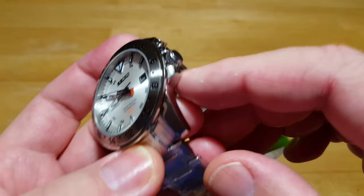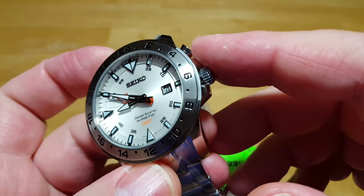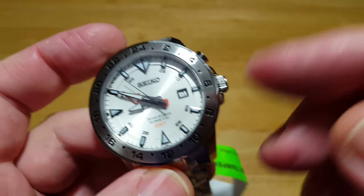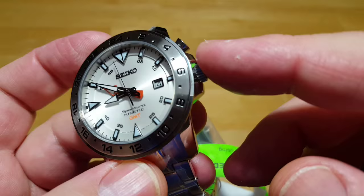It does have a screw-down crown, which you don't normally see on a watch only rated for 100 meters. But because this is a Seiko Sportura model, it kind of makes sense — they just go a little extra mile for their customers.